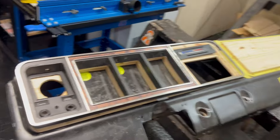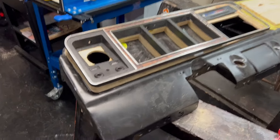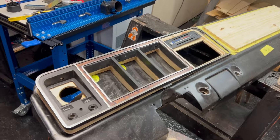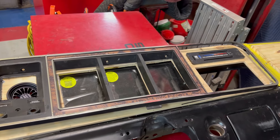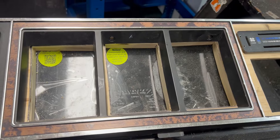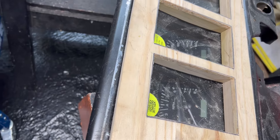This is a picture of a dash out of a '79 Bronco that I'm redoing to make it look better. We're going to do a veneer wood dash, and you can see this is the original faceplate that was on there to cover up the front of the speedometer, clock, and gauges, and I've replaced that with this piece that I'm making now.